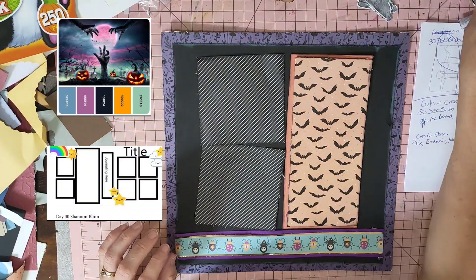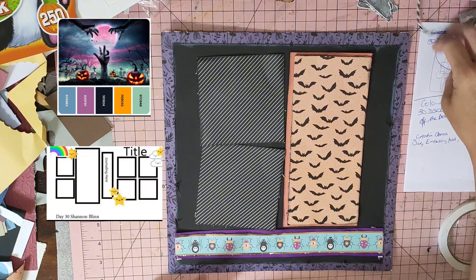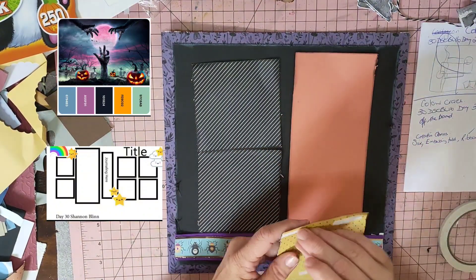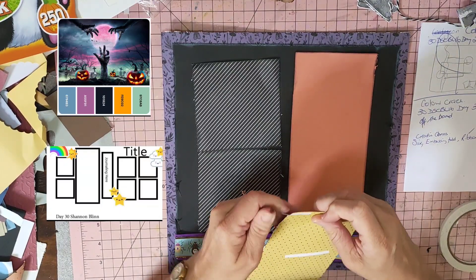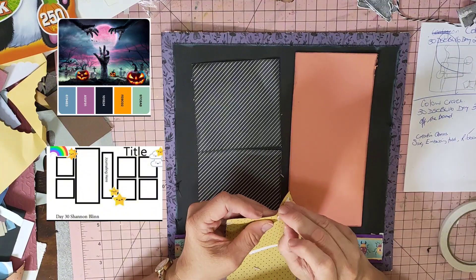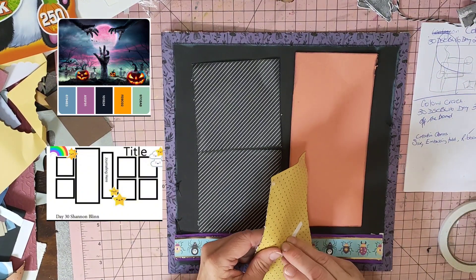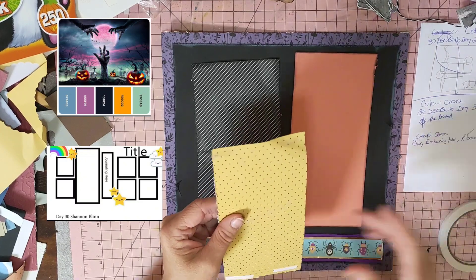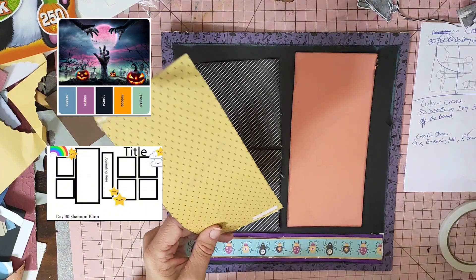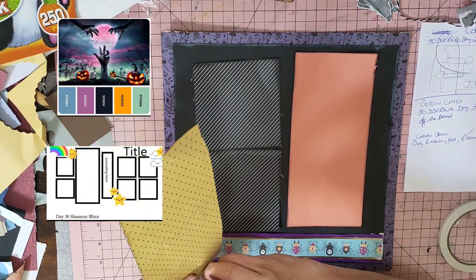I've got some ribbon on there and I'm going to use some twine as well - a bit different. I'm not sure if it's going to work. I'm not doing mixed media today - I had my mixed media fun yesterday. I thought let's just go with the coloring on the mood board, so I've gone with Halloween paper and I'm going to do a Halloween layout.